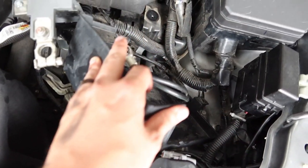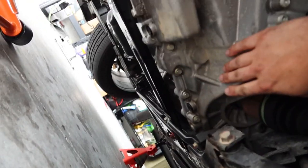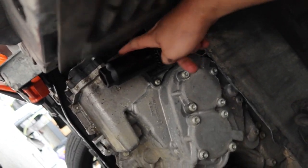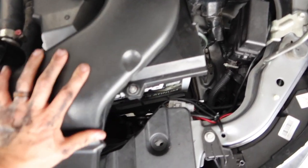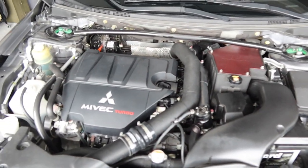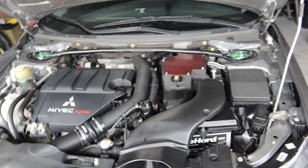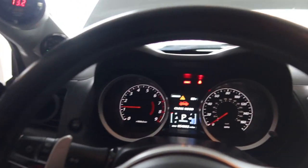Before going any further, let's make sure we have nothing leaking under the car. I don't see any leaks, I don't feel any leaks — I think we are okay. Battery back in, snorkel back on — looks like a full engine bay once again. Let's go ahead and start the car and make sure everything is working the way it should. Just going to let this run for a little bit, get the juices pumping, then make sure nothing's leaking.